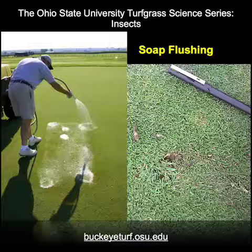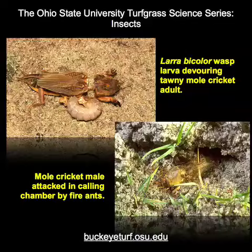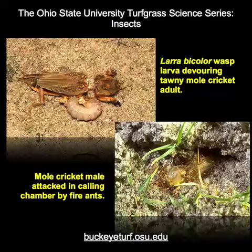Preventive controls are best applied when spring females have eggs ready to be laid. Several parasites and diseases, including insect parasitic nematodes, are often effectively used to control mole crickets.